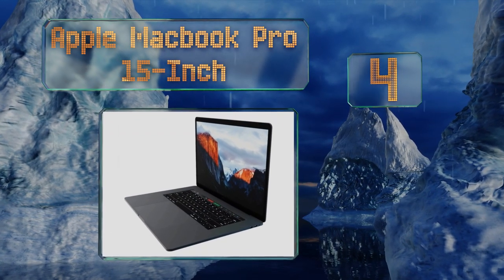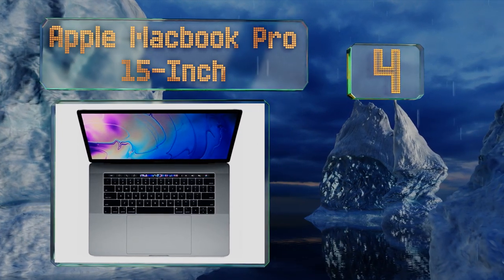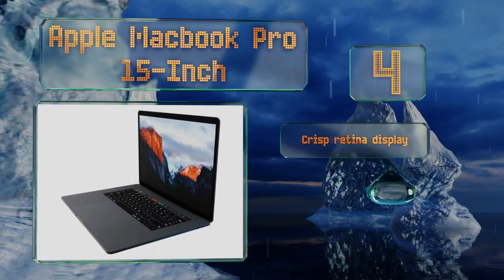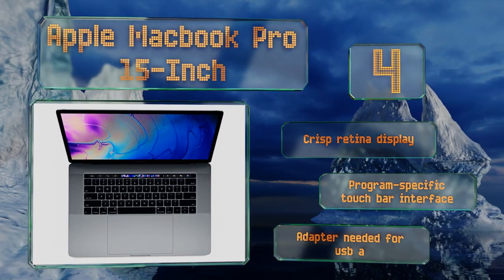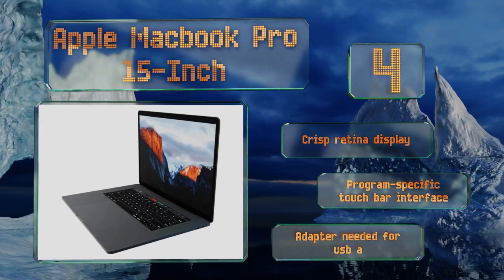At number four, with an impressive four terabytes of storage for a library's worth of audio files, the Apple MacBook Pro 15-inch gives you the opportunity to do your work on the go without having to hook up an external hard drive for mixing. It boasts a crisp Retina display and a program-specific Touch Bar interface; however, you'll need an adapter for USB-A.